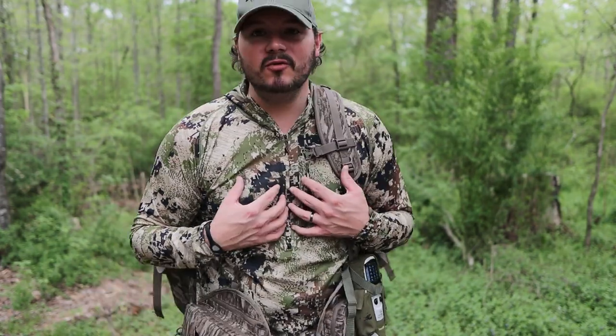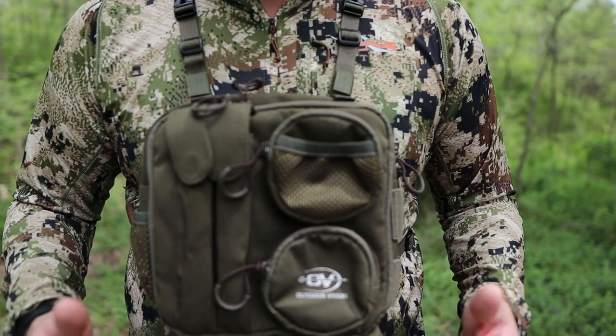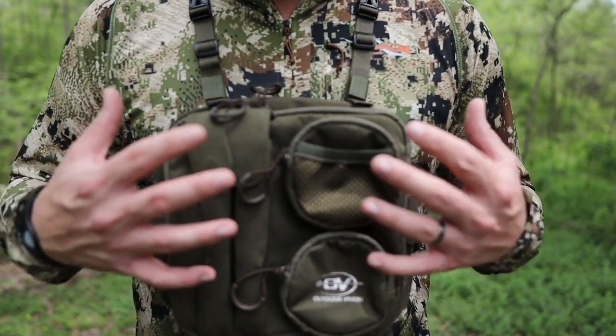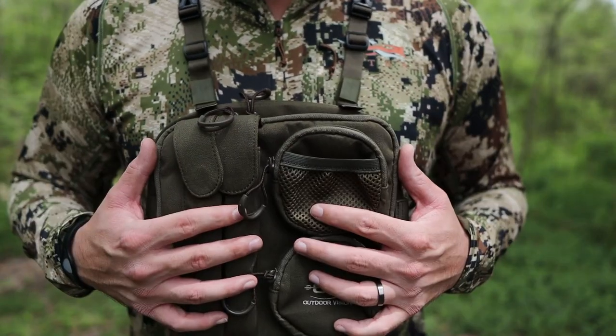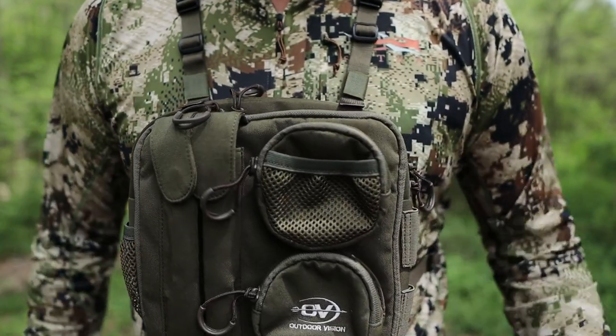Whatever I need to do, I don't have to unstrap out of that thing — it's already right here. So let's do a little deeper dive into this. Let's get to the tabletop and compare some specs between my Alps and this Outdoor Vision Gear Turkey Pro 1, and see how the calls fit in correlation to how I want this thing laid out for our trip out west next week.